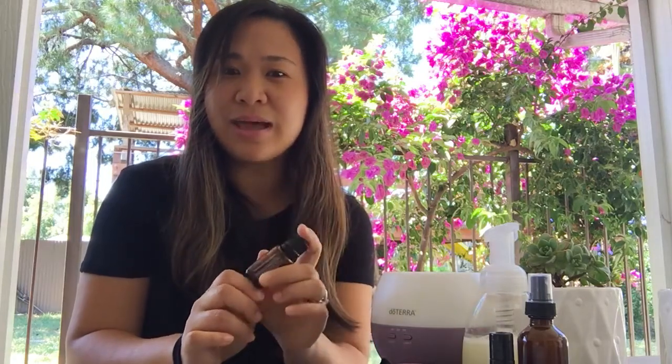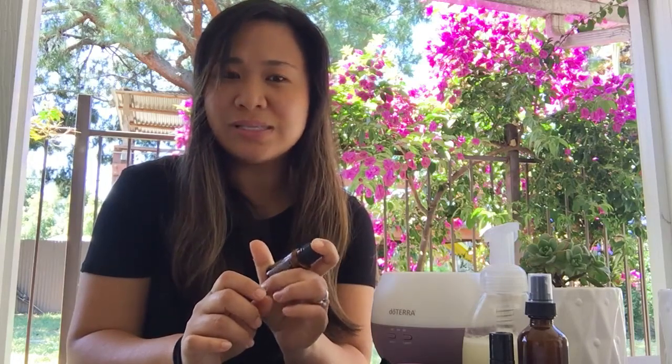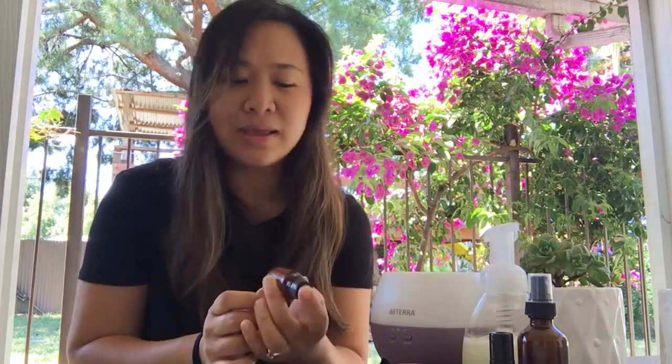All these components in this one single blend primarily help to support immune function — anything with respiratory health, circulation, and just our body's natural defenses. This blend will really help support those things.